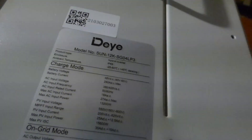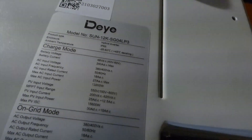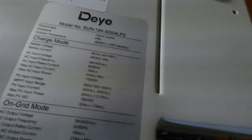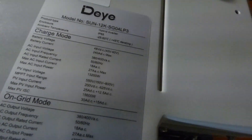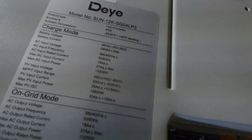Holy shmolies! AC input voltage: 360, 400. Frequency: 50, 60 hertz — but this is not going to be 50/60, it's just going to be one. Max AC input power: 13,200.